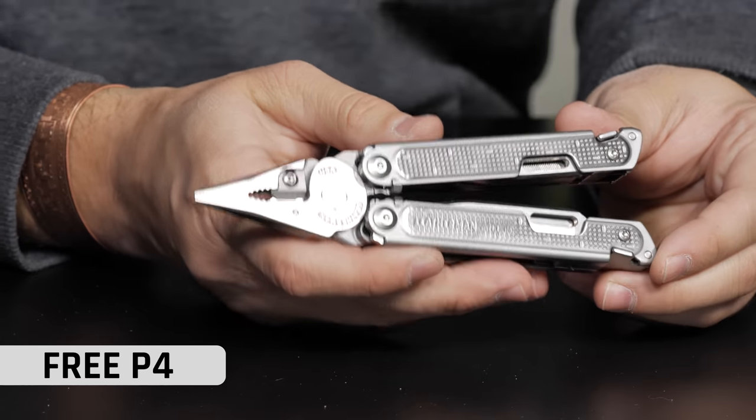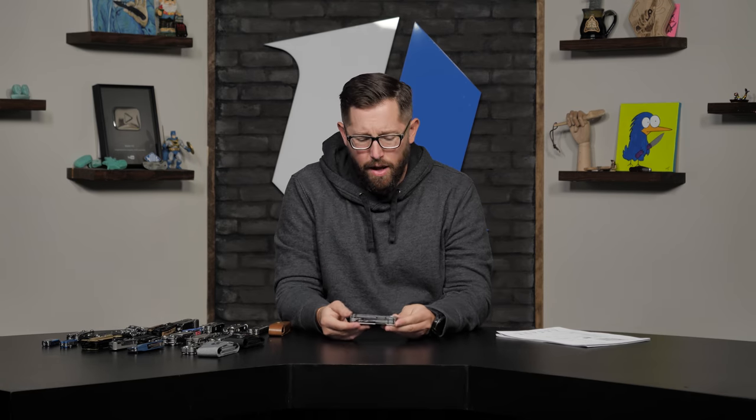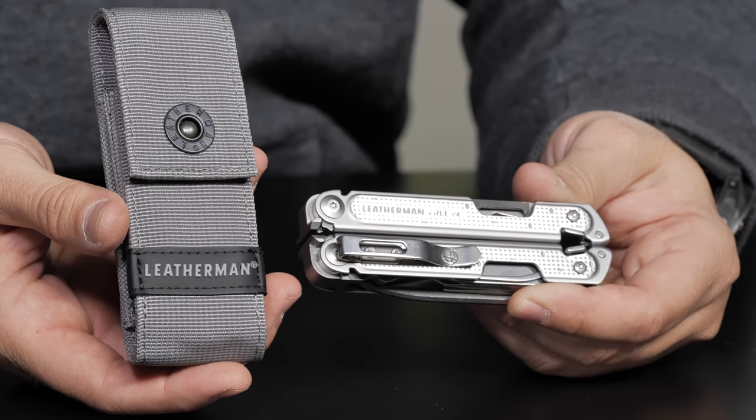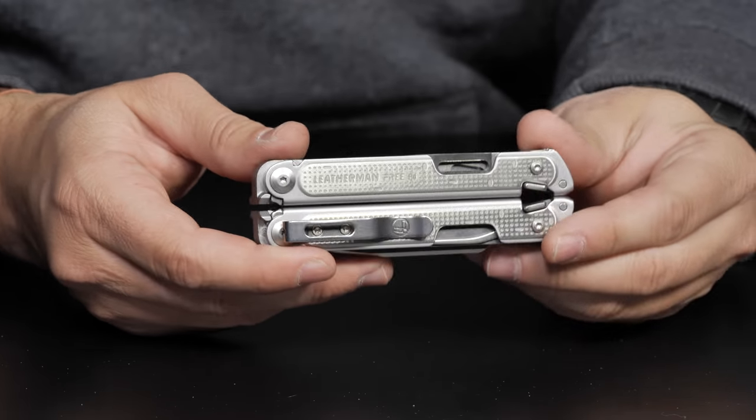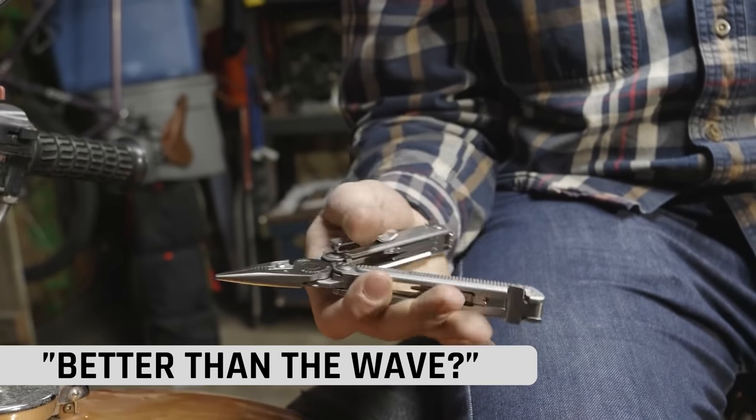Going from the P2 to the P4 — this is the big brother of the P2. The P4 comes with 21 tools. The key difference between the P2 and the P4 is a combo blade and a saw — that's literally it. The P4 is a little bigger with those two extra tools. Both come with a pocket clip and a nice gray nylon sheath. The P4 comes in at $140 on the website. We actually have a dedicated video on the P2 and P4 on our YouTube channel if you want an even more in-depth look.